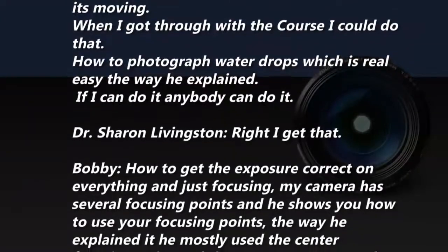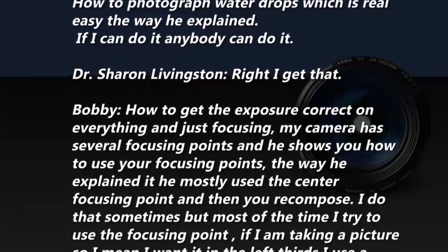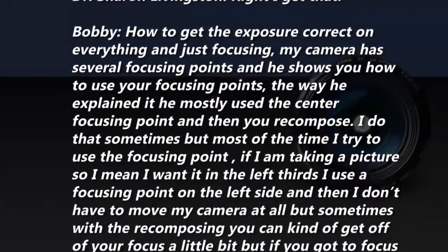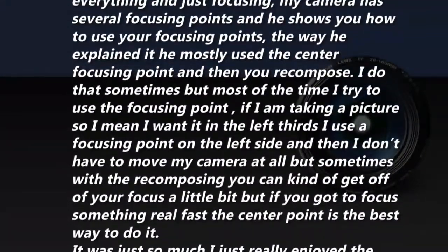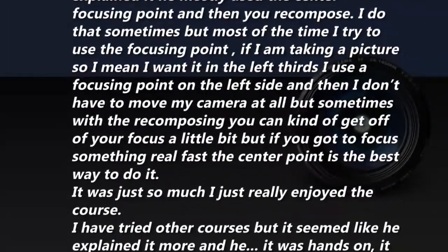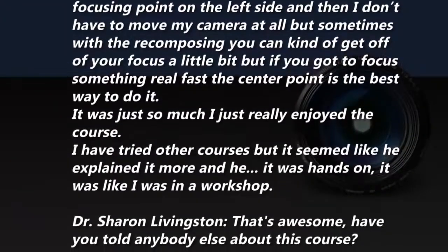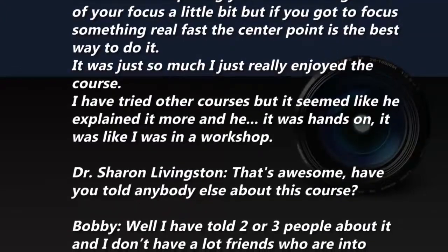How to get the exposure correct on anything, and focusing — my camera has several focusing points and he showed how to use them. He mostly used the center focusing point and then recomposed. I do that sometimes, but most of the time I try to use the focusing point for where I want the subject. If I'm taking a picture and I want something in the left third, I'll use the focusing points on the left side so I don't have to move my camera at all, because sometimes with recomposing you can get off your focus a little.